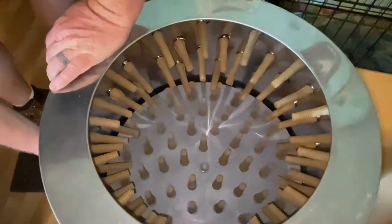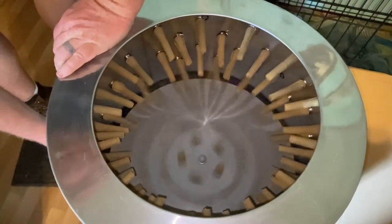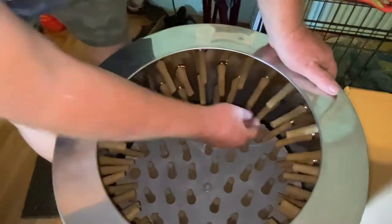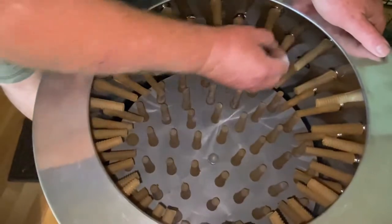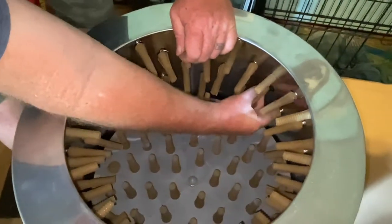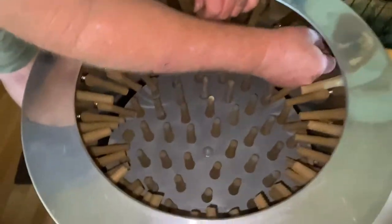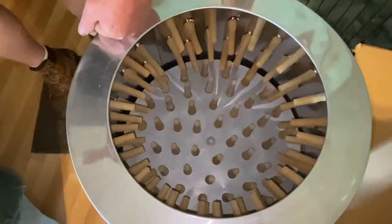That's a lot of power! Yeah it is. There are some little burrs here and there — that's okay, we'll clean those off later. Everything looks good. You want to turn it on one more time?